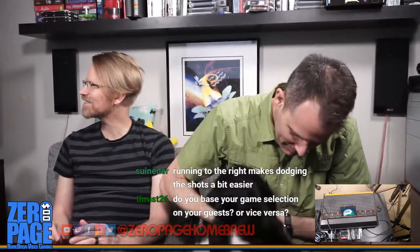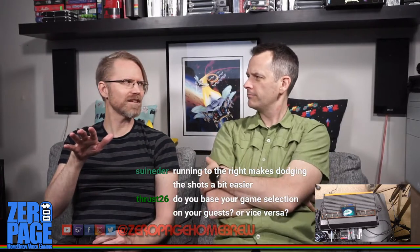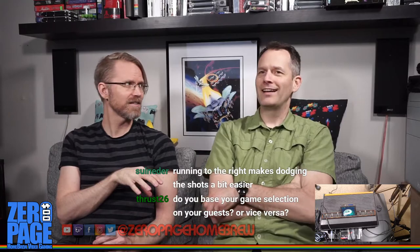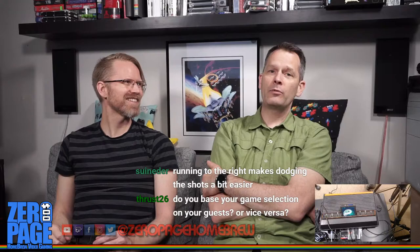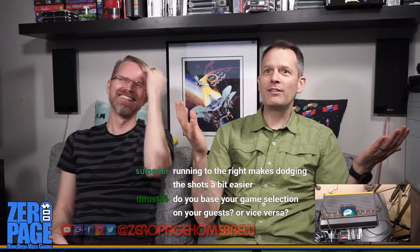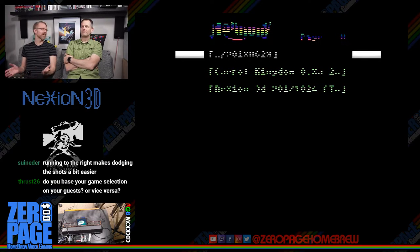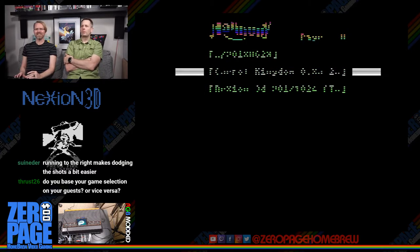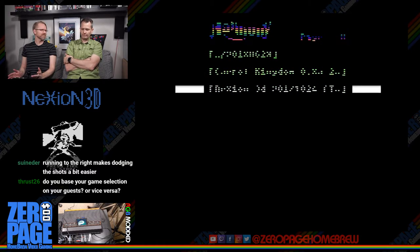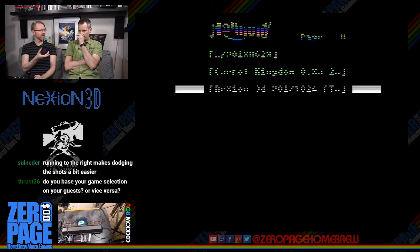I do somewhat tailor game selection to guests — like if I'm playing with Tanya, she likes puzzle games. All the puzzle games go to Tanya. Benefits of being married, I guess. The general game selection strategy is to pair a cartridge released game with two works in progress — that usually works well.